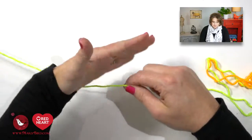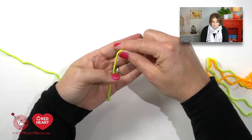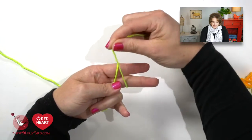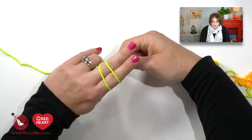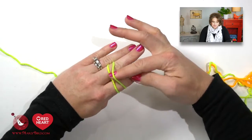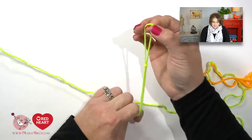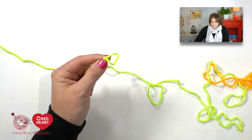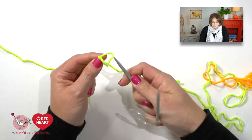I take the working yarn and place it in the palm of my hand, take the tail, wrap it around my forefinger and middle finger, and when I come back up I cross over. I rotate my hand over, go underneath the front loop, grab the back loop, and off. I am left with a slipknot that I will then place onto my circular needles.